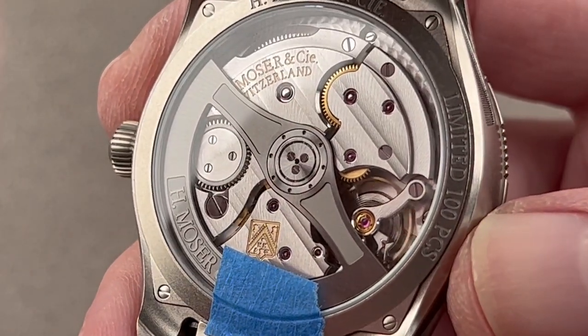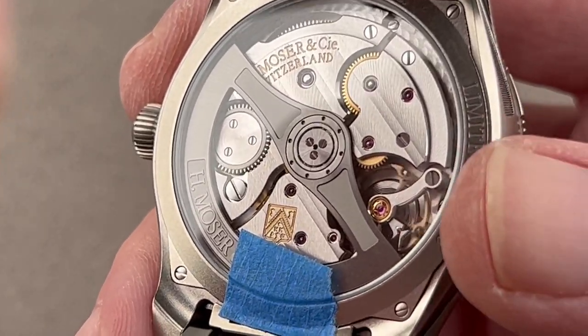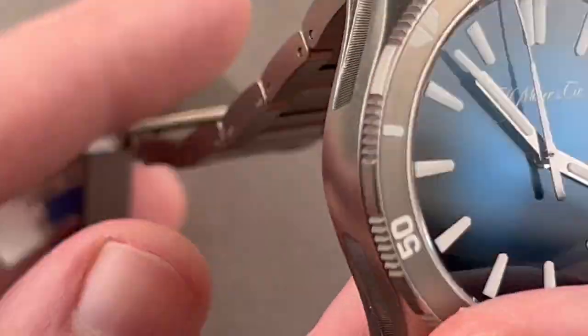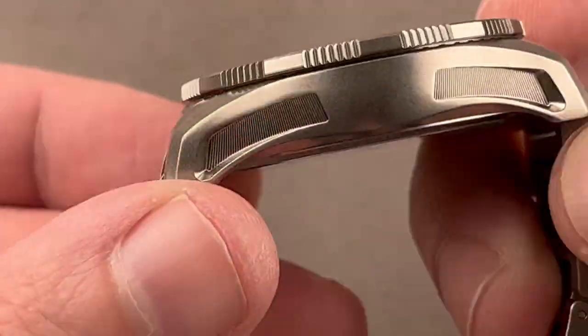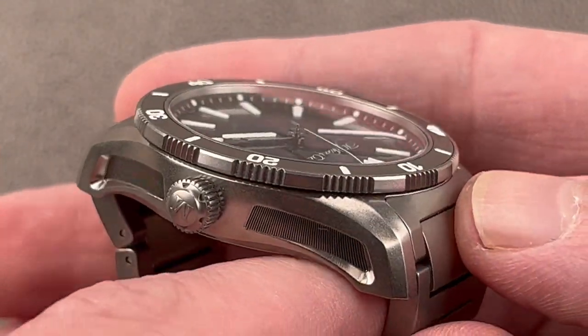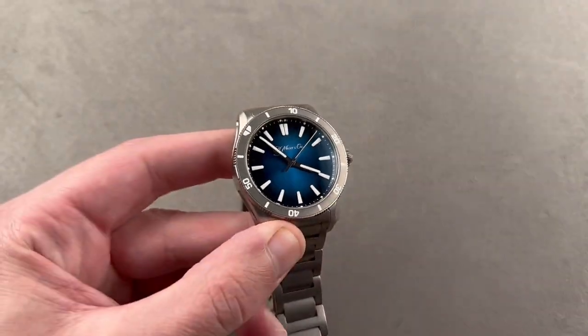It includes the company's distinctive double-crusted Côte de Genève, and all of this is water resistant down to 120 meters, so it is truly a diveable watch. Limited to 100 pieces, and Moser makes every part of the movement including the tough stuff — the escapement, the balance, and the hairspring. The lugs are surprisingly fine, so while this is a sports watch, you could very easily wear it full-time with office attire.